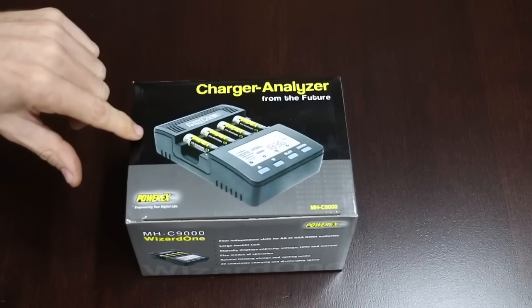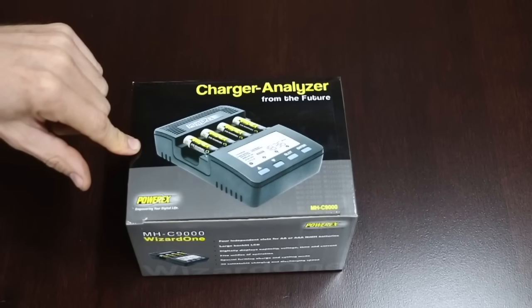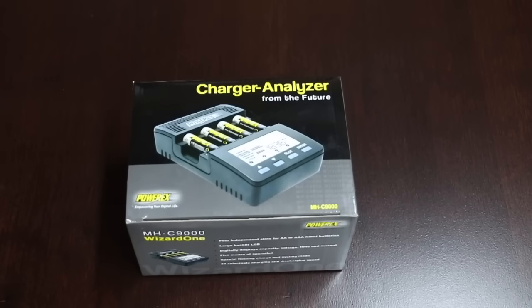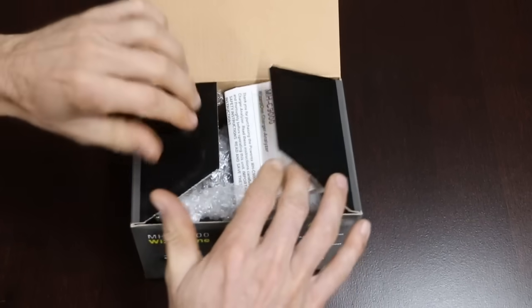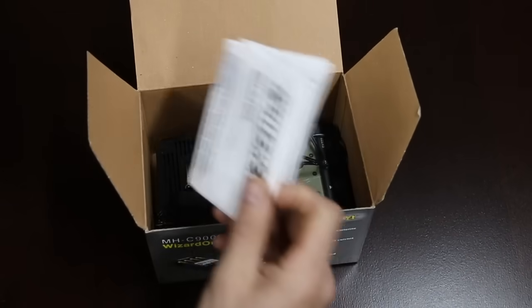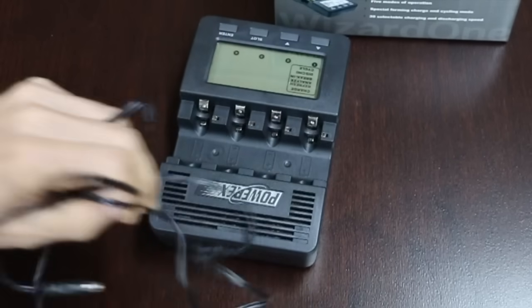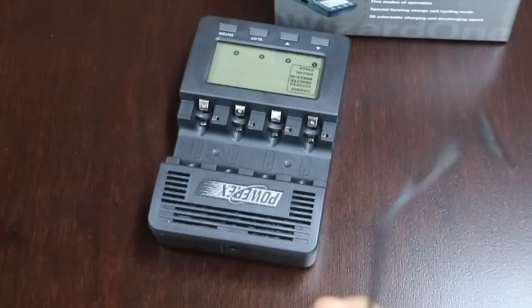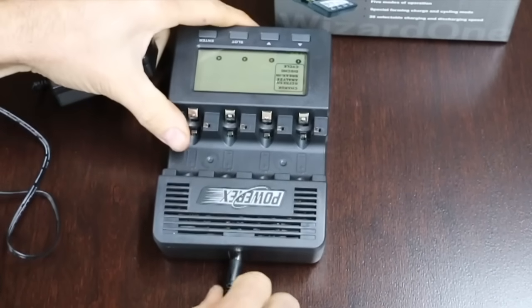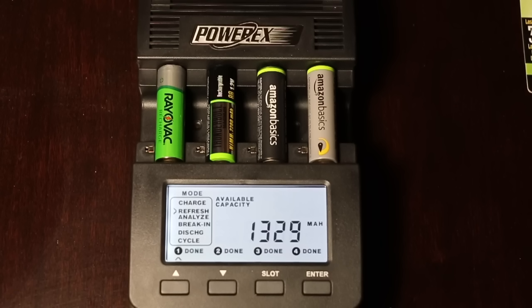This will let us know how each brand performs during slow and fast charging and discharging. During each of the tests, the batteries will be discharged to approximately one volt. To ensure an accurate and fair test, the charger is going to charge all the batteries, then allow each battery to rest for one hour, then discharge the battery, rest for an hour, and recharge it again. This charger will report the discharge capacity at the end of each cycle. The entire process will take about 24 hours for each set of batteries. To keep it interesting, I'm going to mix up the brands going from cheapest to most expensive.